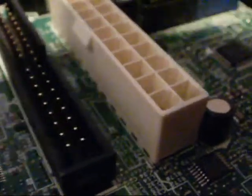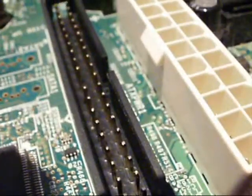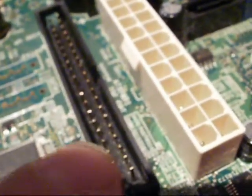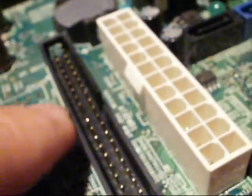Over here is our IDE port. This is where things like a CD drive will be connected — this black connector with all the little pins. So a CD drive might be connected here, or something similar. This is your IDE port with all these little pins.